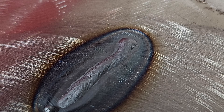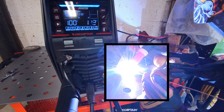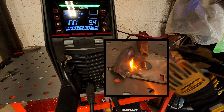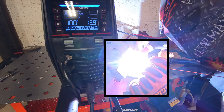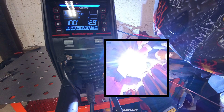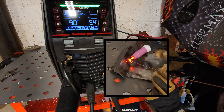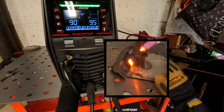Let's go to HF TIG, 2T is what we want - I don't think we want pulse. 100 amps high frequency TIG - let's give it a shot, try not to laugh boys. Holy cow boys, look at that! Now let me see if I can actually join something together. Oh you get it boy, you can!